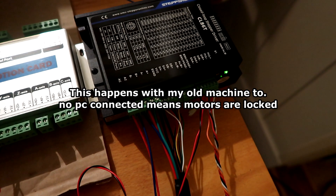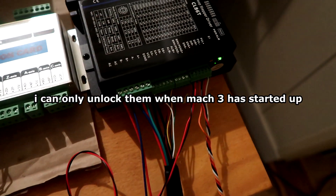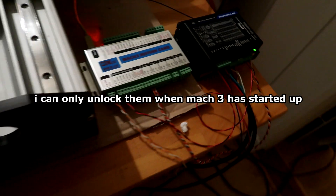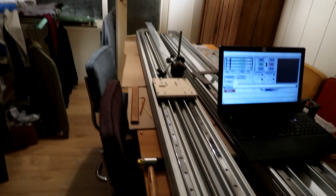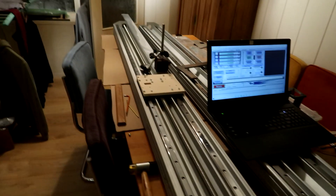I could check that by giving these two pins five volts and see if that does anything. Anyhow, this whole setup doesn't have to work — I can buy another controller.